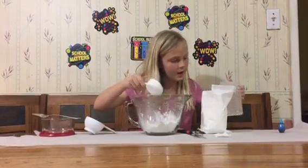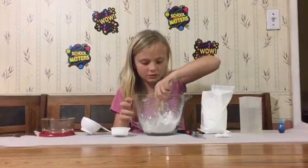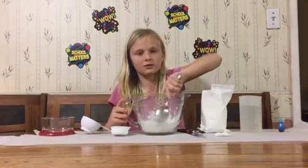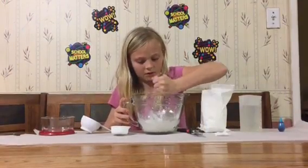And then we pour that in, and then we have to mix it. This might make a little bit of a mess, so make sure you wear clothes that either you don't care about or ones that are dirty.